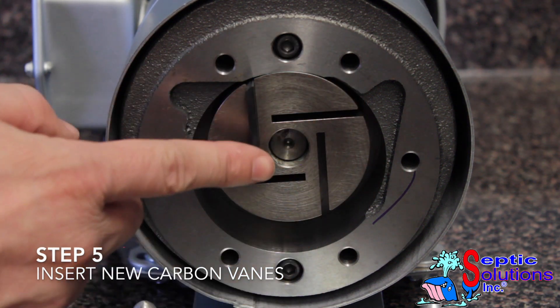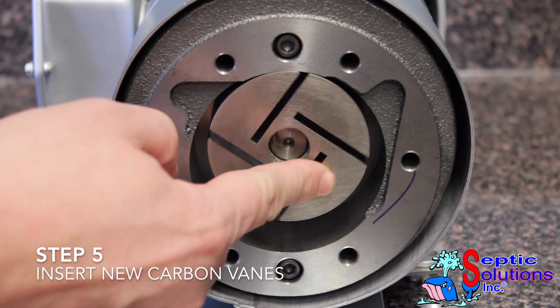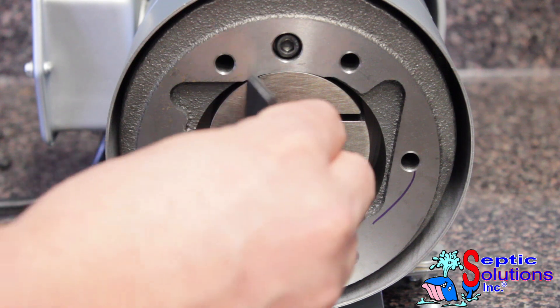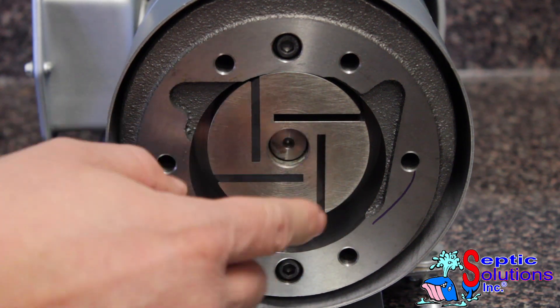Insert the new carbon vanes so that the beveled edge follows the curvature of the rotor. You should notice that the beveled edge rides smoothly around the body when turning the rotor in a counterclockwise direction.